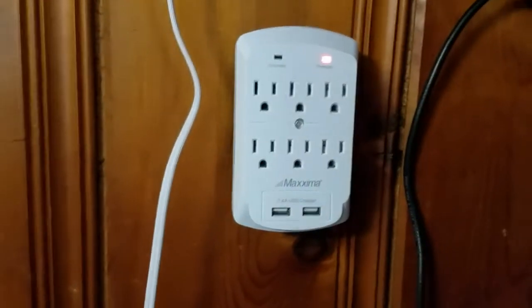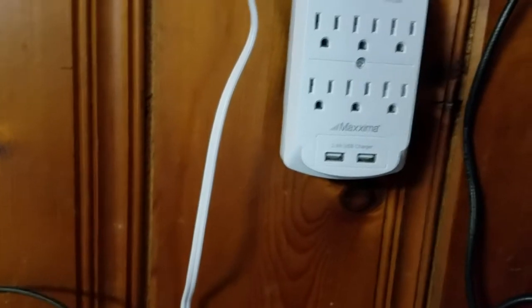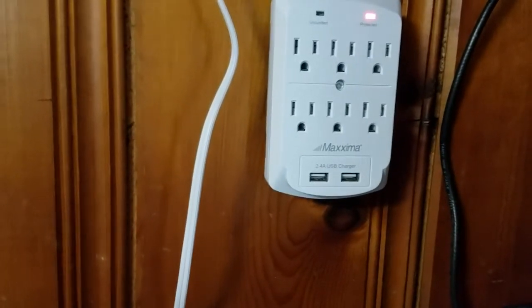Good afternoon everybody, this is NCP and I just got the living daylights shocked out of me when I plugged in my coax and my antenna after a storm.